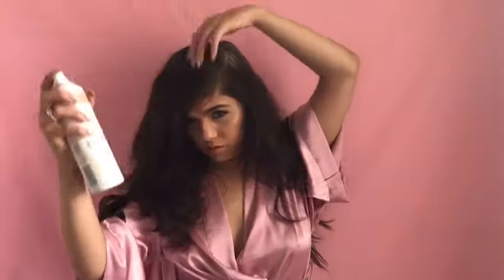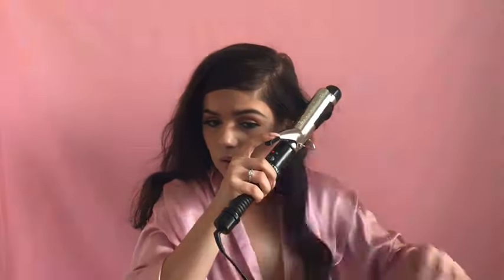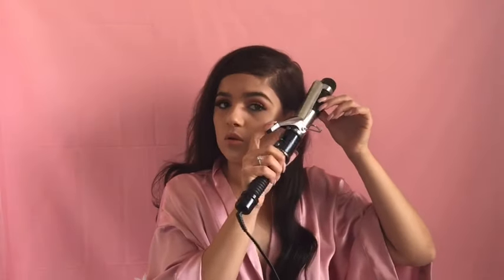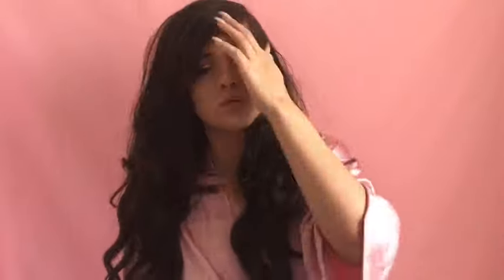I just put in my extensions — for those of you who didn't know, I do wear extensions — and now I'm just applying some dry shampoo into my hair. With a regular curling iron I'm going to wrap my hair around the wand, clamp it, and let it sit until I feel like the curl is strong enough. I'm all done with my hair and I'm going to apply only a little bit of hairspray because hairspray is my worst enemy — it does make your hair flatter than it should be. Anyway, thank you all for watching, I hope you all have a great day!